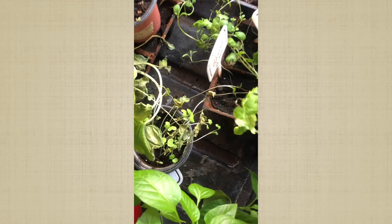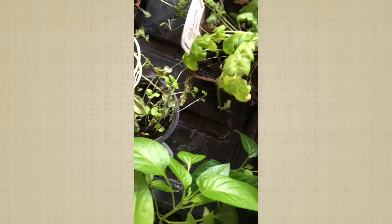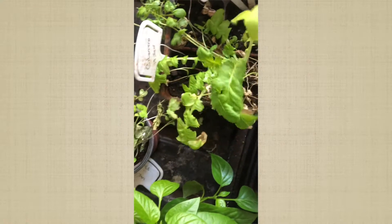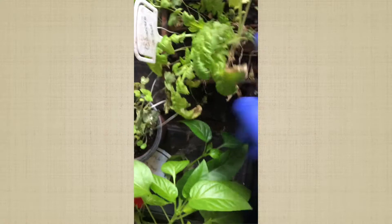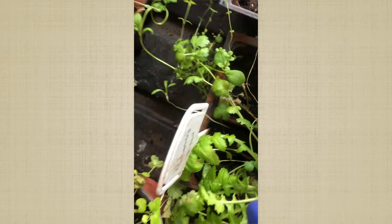This is cilantro — my cilantro made it! This little branch came from over here. There's nothing in this one right here — this was parsley. And this is thyme — one thyme made it. My thyme is spreading all the way over there. Yep, common thyme made it.